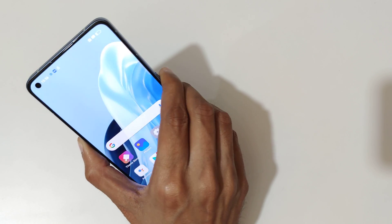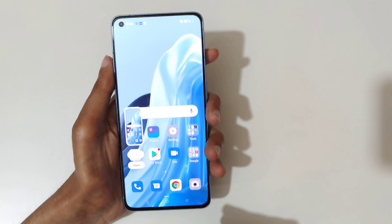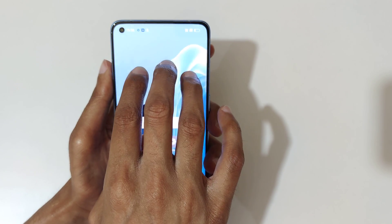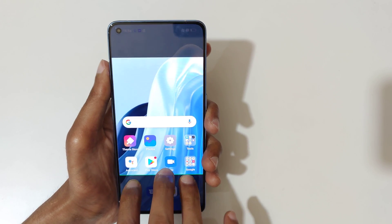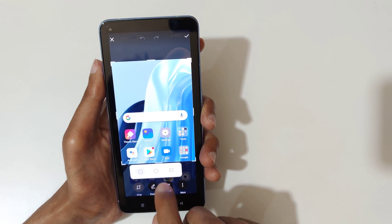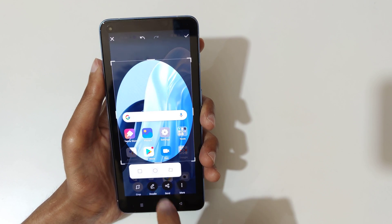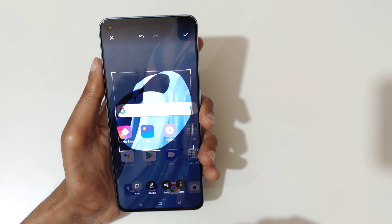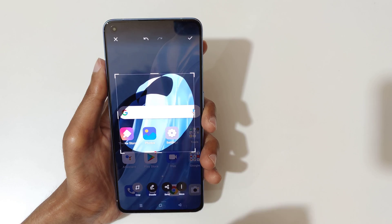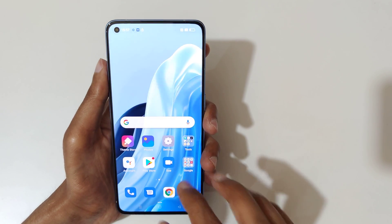If you want to take a partial screenshot, I'll show you how. Just stretch and hold your three fingers. After the area selection, release your fingers and you can customize it — rectangular, circular, or free selection. You can customize the partial screenshot area and tap here to save it.